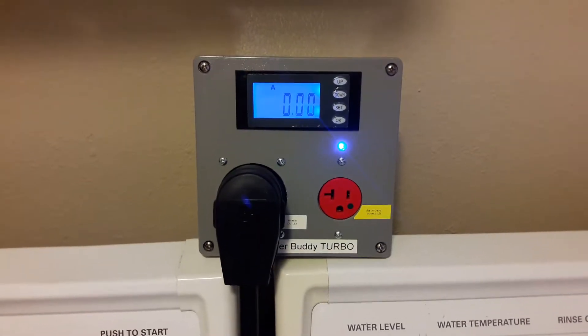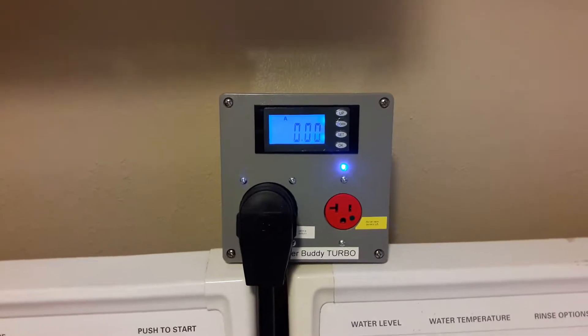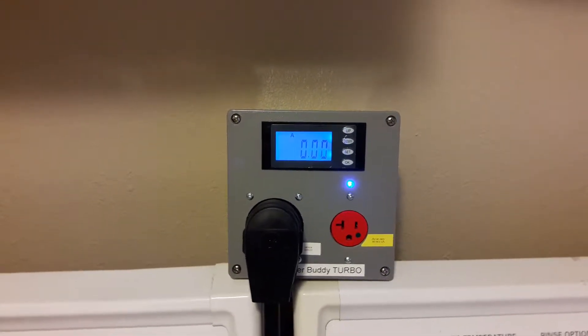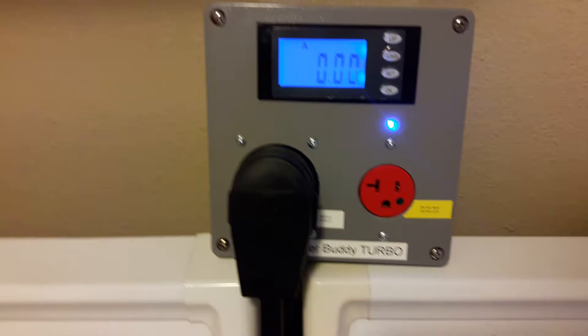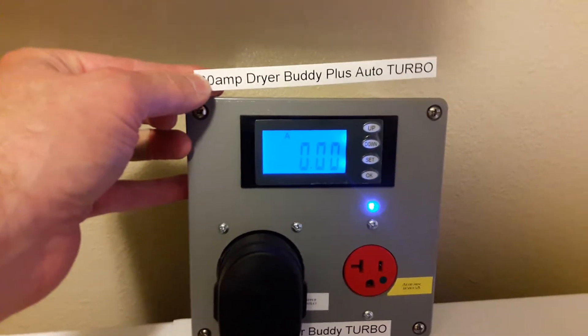Thanks for joining us at BSA Electronics. We're going to check out another new Dryer Buddy product today. This one is my 30 amp Dryer Buddy Plus Auto Turbo. I've truncated it and just called it the 30 amp Dryer Buddy Turbo because the label doesn't even fit — that's too much to say.